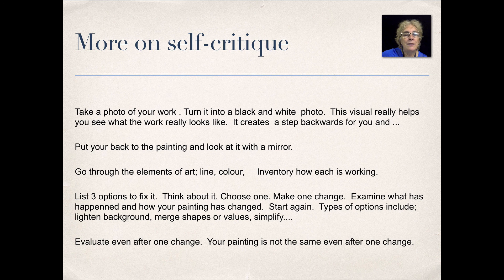The next technique is to put your back to the painting and look at it in a mirror. This is similar to putting it on the piano because you're looking at it in a different way.